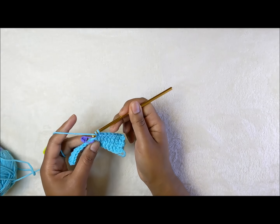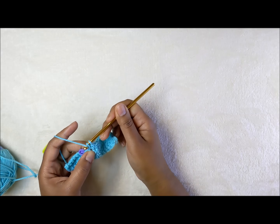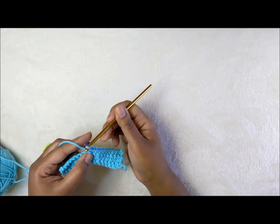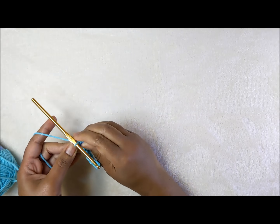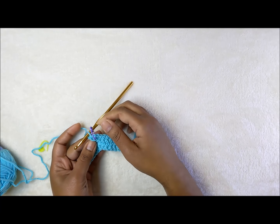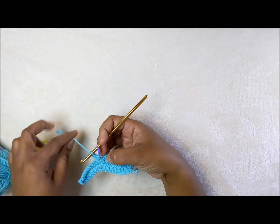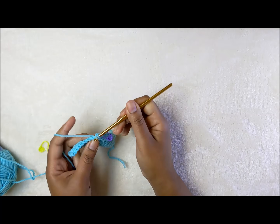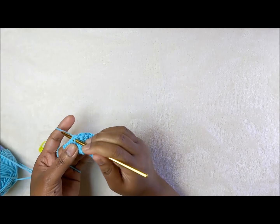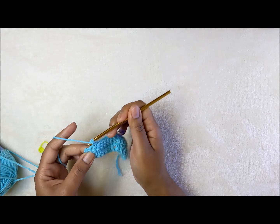Work across to the center stitch where your stitch marker is: one, two, three, four, five, six, seven, eight. Put three stitches into that center single crochet stitch: one, two, and three. Move your stitch marker into the center stitch — that's one, two, three — put it through the center stitch, then continue eight single crochets to complete the row.